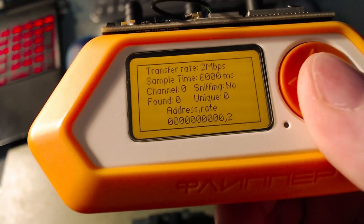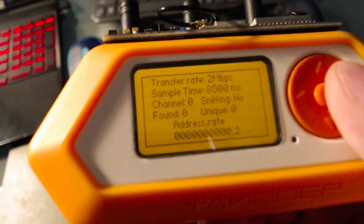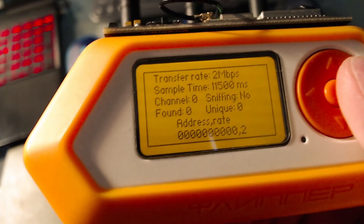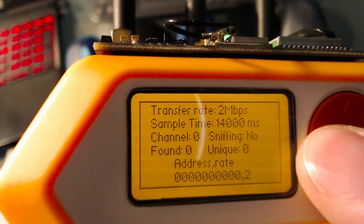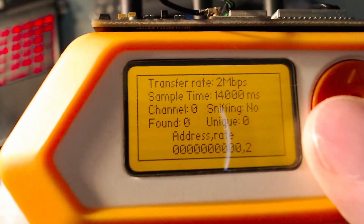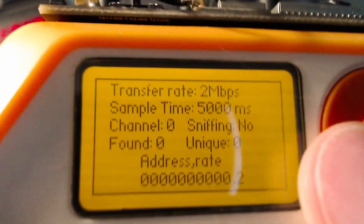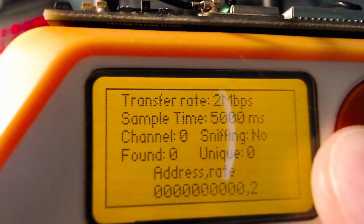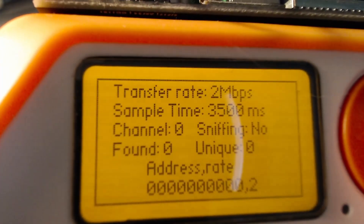You may want to adjust your sample time depending on the situation. If you're trying to capture a mouse with very few movements, you may want to turn your sample time up to around 13,000 or 14,000 milliseconds. If you're trying to capture a mouse that moves very often, you need to change your sample rate to a lower rate so you'll scan quicker.